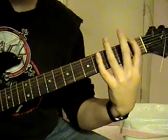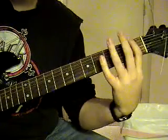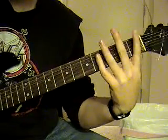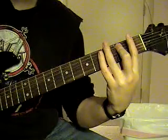Then you're going to do that again, but instead of going to the E, you're going to hit the 6th string open, palm muted again, and you're going to go up to the G, to the F, and then go to the E.